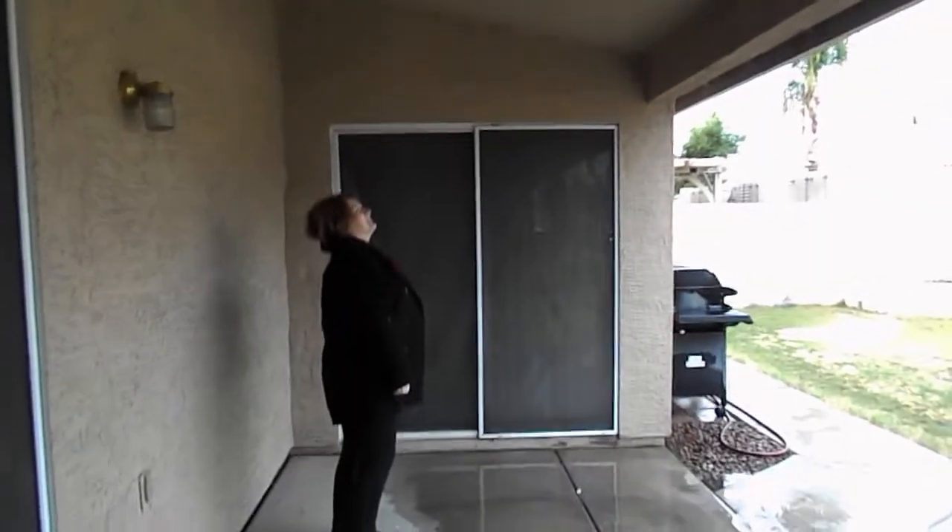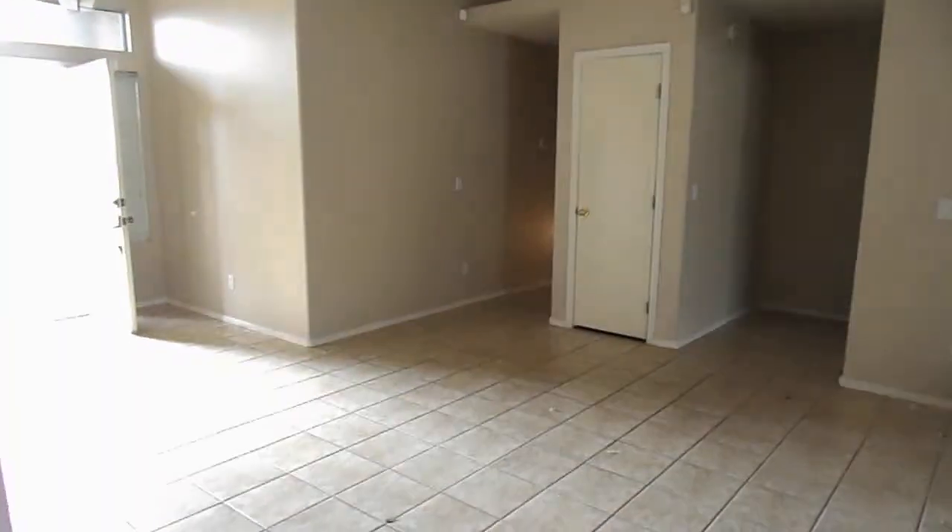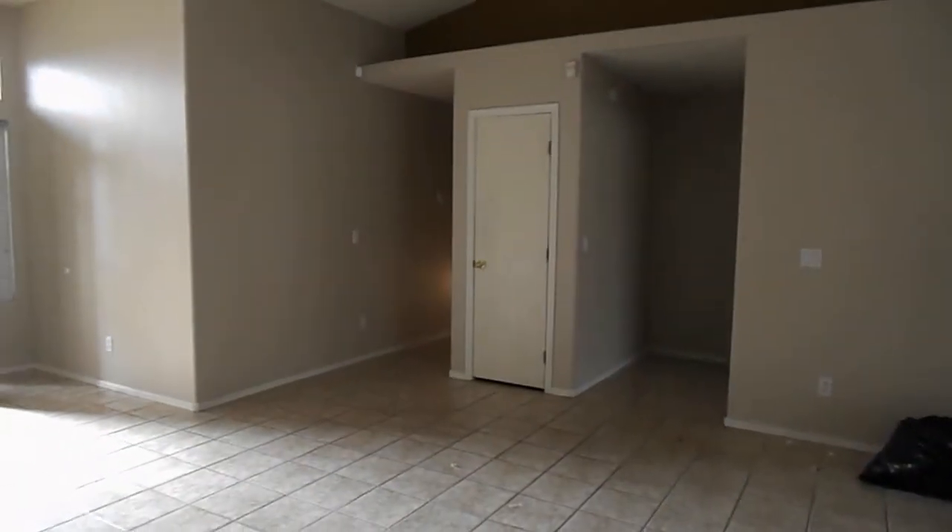It is a nice covered patio. It looks like there might be a little water damage there. I like it — cute house. Price is right, great location. I need to go now because I have a four-year-old. Bye, Kim.